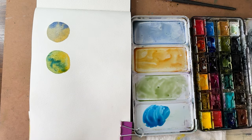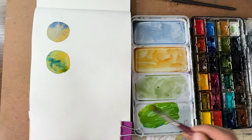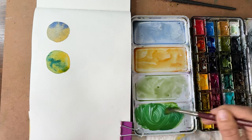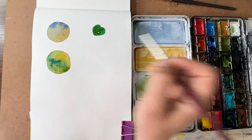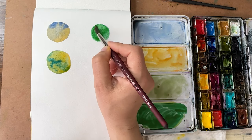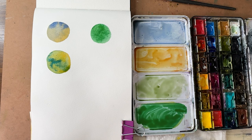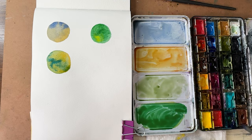Now let's do phthalo again but with cadmium yellow, which is a little cooler in temperature. It gives you a much brighter — look at this — bright, almost neon green! These are both cool colors: a cool yellow and a cool blue. And then I'll add touches of the initial colors to it.